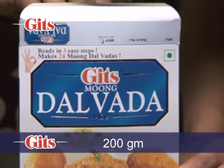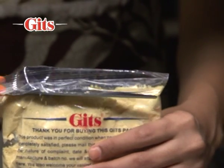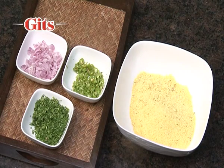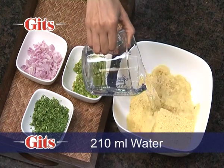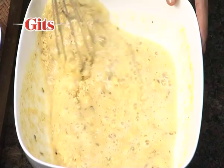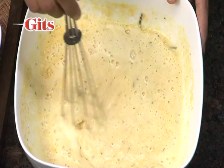The following directions are for a 200 gram Kits Moong Dal Vada Pack. Mix the contents of the Kits Moong Dal Vada Pack with 210 ml or 7 fluid ounces of water. Stir to a smooth batter and leave aside for 10 minutes.